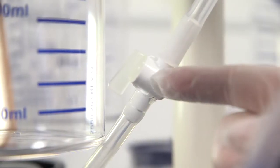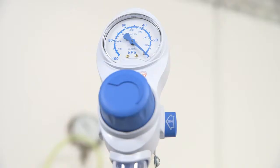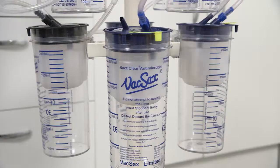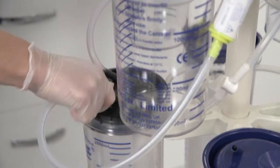Now ensure the bottom siphon tap is set to open and close the top siphon tap. Switch on the vacuum and set to high. Wait until all the liners have expanded into the canisters.